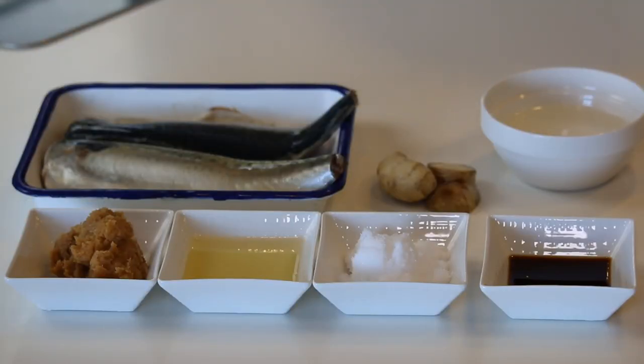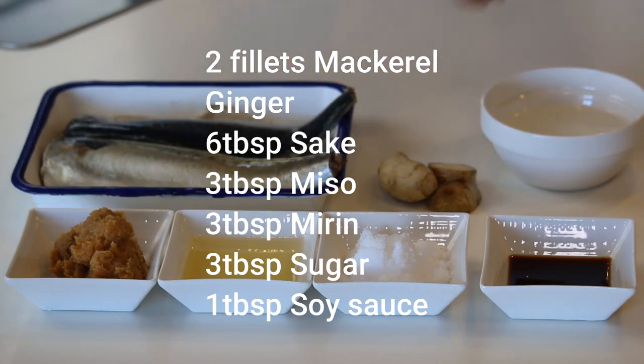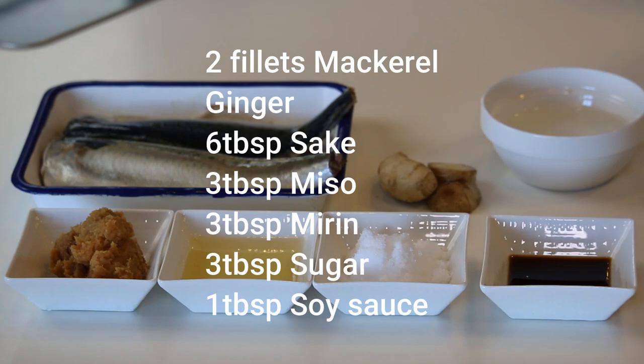These are what you need to make 4 servings: 2 fillets of mackerel, some ginger, 6 tablespoons of turkey, 3 tablespoons each of miso, melon and sugar, and 1 tablespoon of soy sauce.